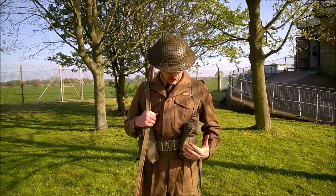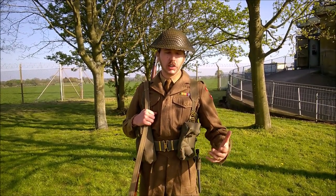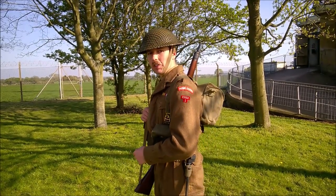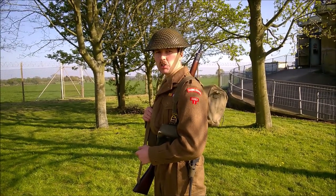The battle dress blouse here is obviously 1949 pattern. I've done a separate video on this which I'll link so you can have a look in more detail if you wish. It has its specific Home Guard insignia — you can see the shoulder title and then the regional title there.